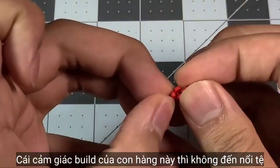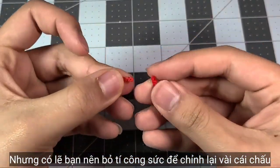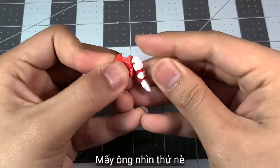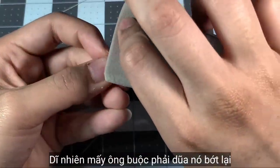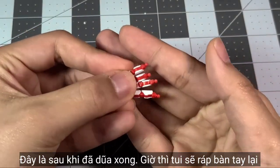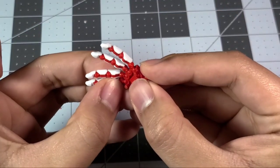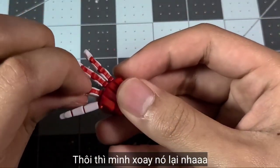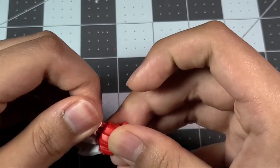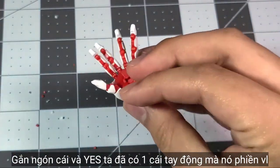The feeling when you assemble this kit is not bad — the plastic feels okay for a third-party kit, but you might want to put some effort into modifying some joints, especially all ten fingers. The thumb couldn't even fit in the ball joint, so you have to sand it out a little bit. I sanded all the other pieces as well. After assembling, this looks pretty good — though I did it backwards at first, so let's just turn them around, put the thumb in, and yes, we have a fully articulated hand that takes some effort to set up.